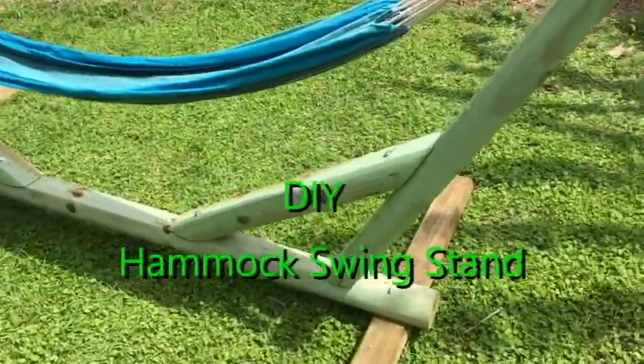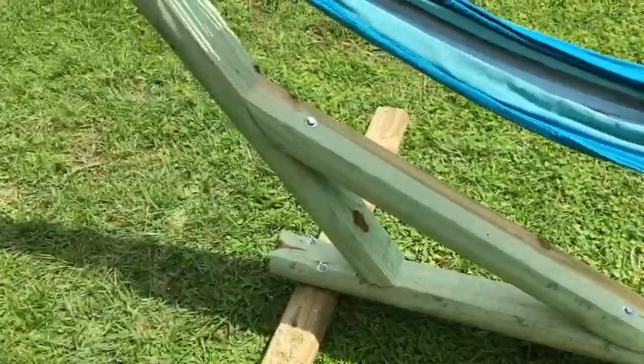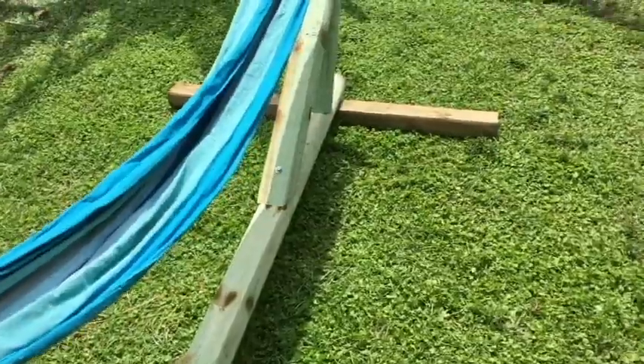Hello my friends. Here is a hammock swing stand that you can build in an afternoon. It's inexpensive and easy to build. Let me show you the process.